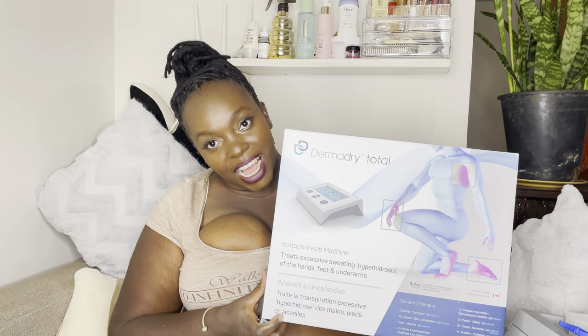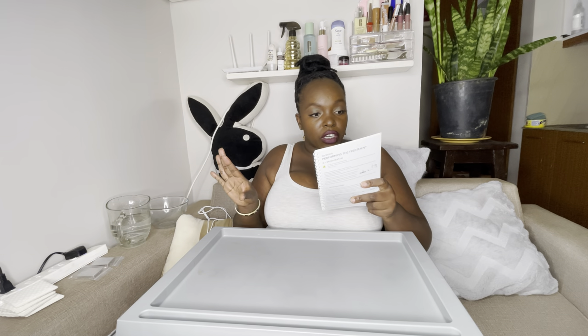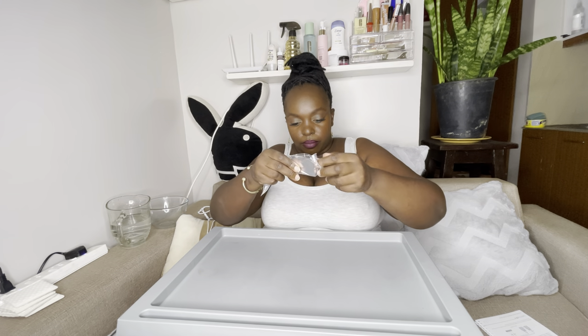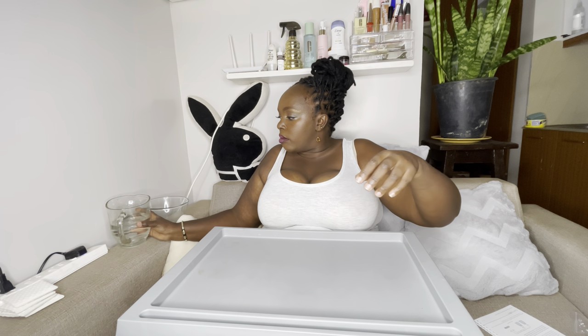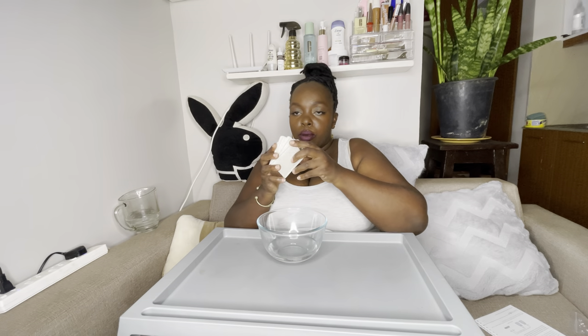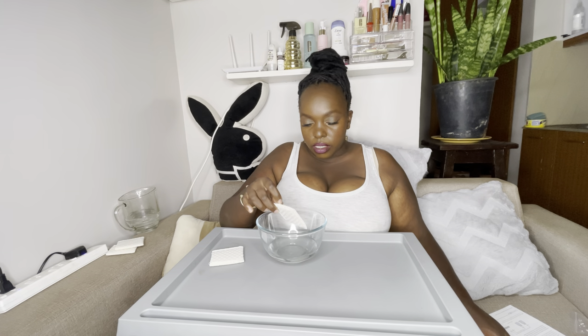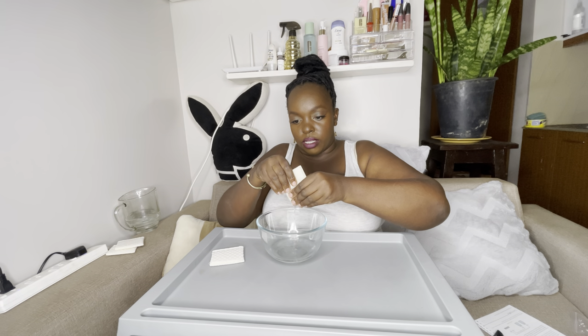This video is sponsored by DermaDry Total and I'll show you how it's done. For an underarm treatment, I have my electrodes here and these are the cables. Connect a cable to each underarm lock tray. I have my tap water here. These are the pockets for the underarms — soak each pocket with tap water without any excess water.